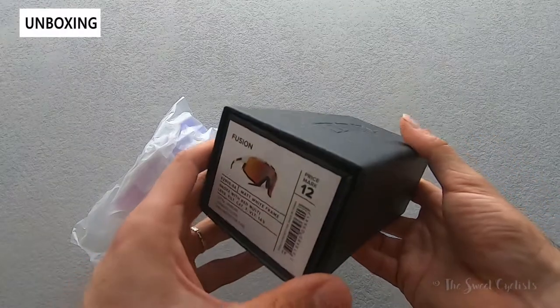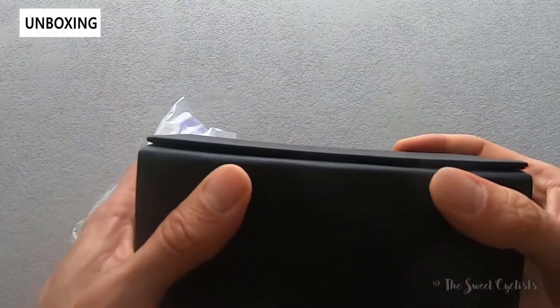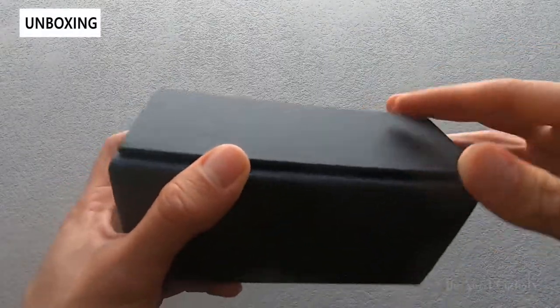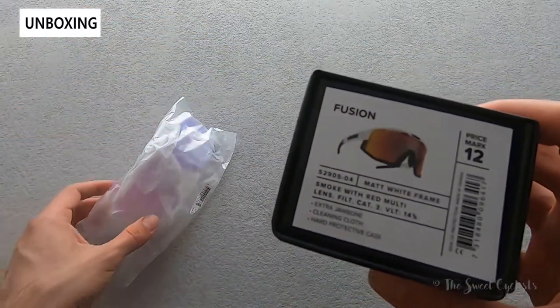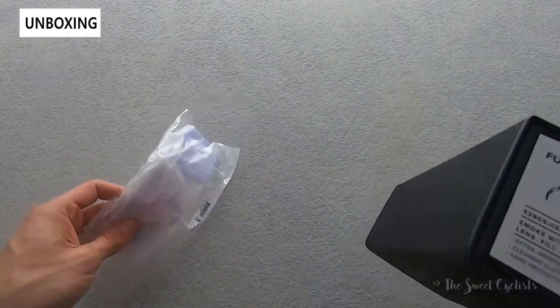In terms of packaging, it's very nice — you have this leather-like material, a hard cardboard box with a little latching mechanism. It also folds flat, which is a really nice feature. All the specs are written on the side, and you can also see we have the Nordic lens, which is specifically designed for low light conditions to test as well.